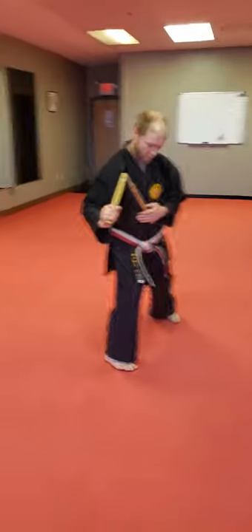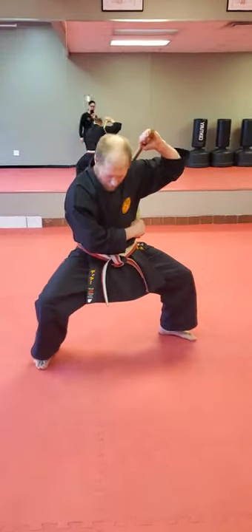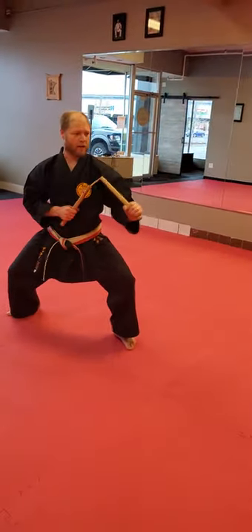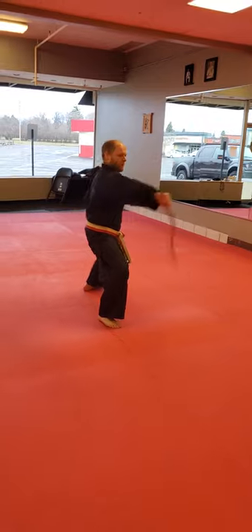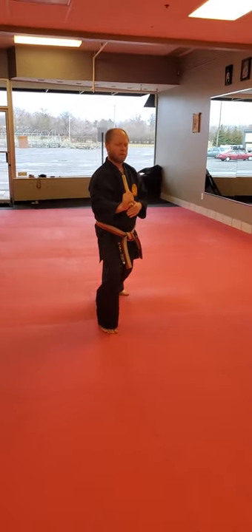From here, heel-toe rotation. Shifting round. Hachimoji — that's offset shikodash. From here, chamber position. One, two, three, and hold. Open the gate, shifting, and through. One, two, three. One, two.